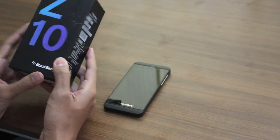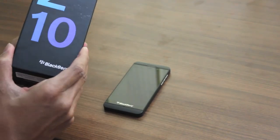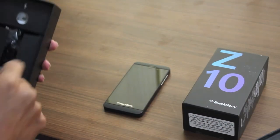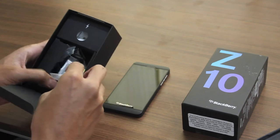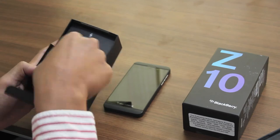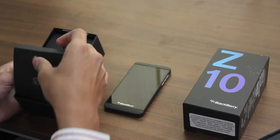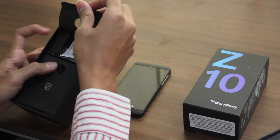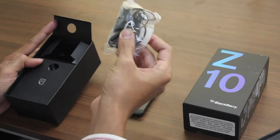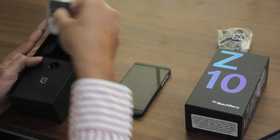Here is the box — it's quite a sleek box, looks good. It comes with the usual headphones, USB cable and charger. This is the USB cable and this is the battery. These are the stereo headphones, and this is the charger.